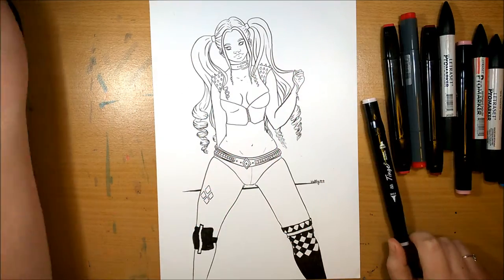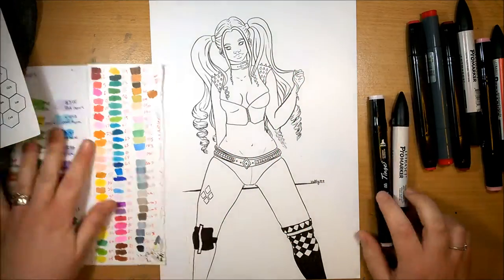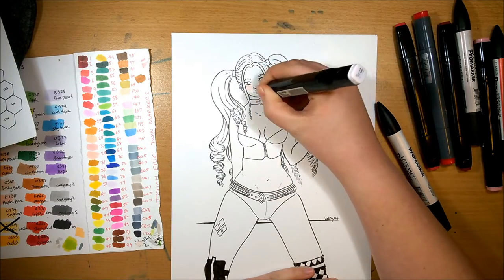Hey guys, I'm Hetty and welcome back to part 8 of the Fanart Feb series. For today's video I'm doing Harley Quinn.